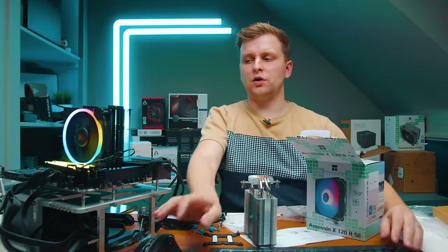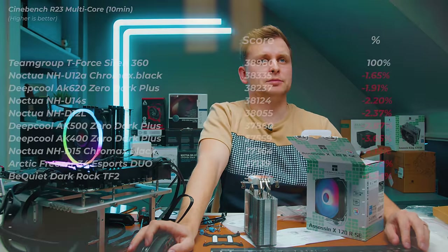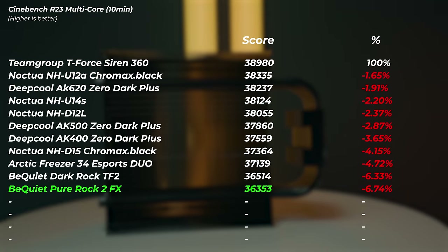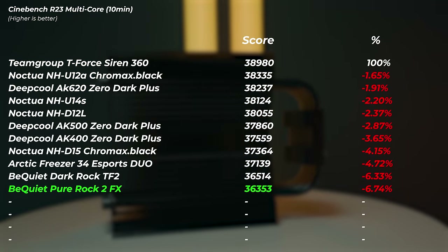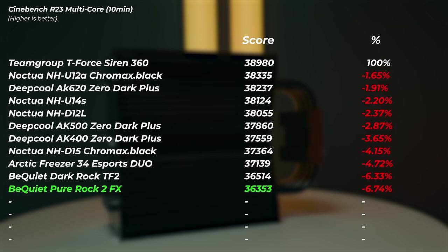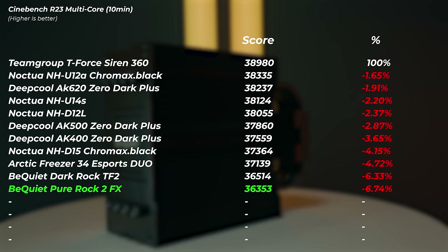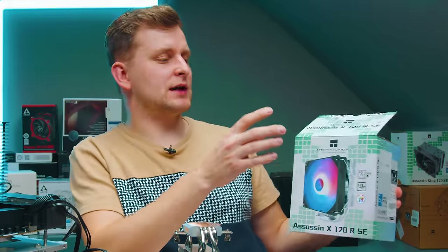The Be Quiet Pure Rock 2 FX scored 36,353 points — the lowest score so far. Clock speeds were averaging below 5GHz on the P-cores and temperatures were quite hot. The next cooler is interesting — the Assassin X 120R from Thermalright, a $19 cooler. I'm very curious where this will slot in.